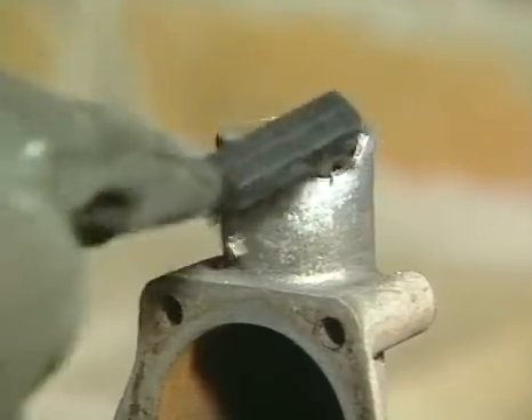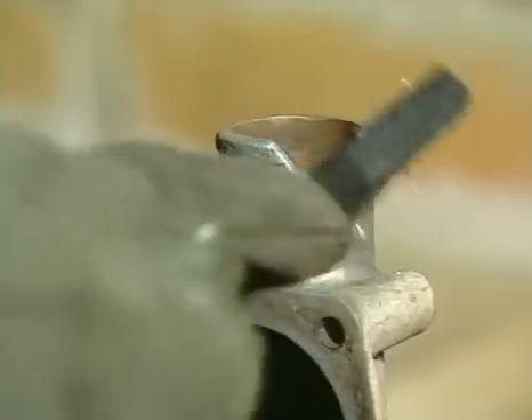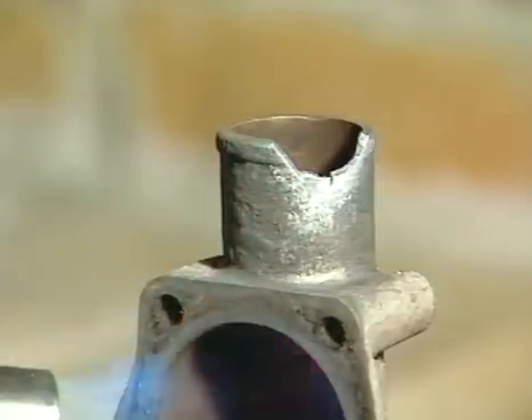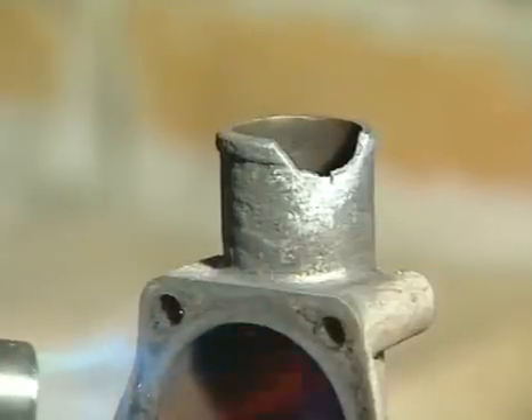Whatever job you are doing on aluminium, whether it's joining aluminium or building up missing parts, the initial application of TechnoWeld must always be the same. The heat from the aluminium only must melt the TechnoWeld rod, never the flame.